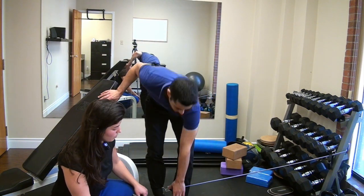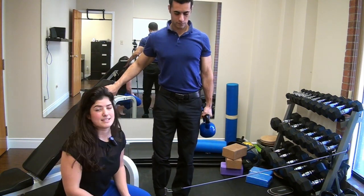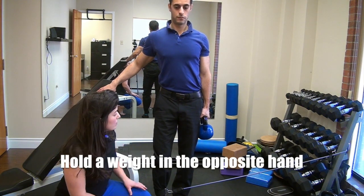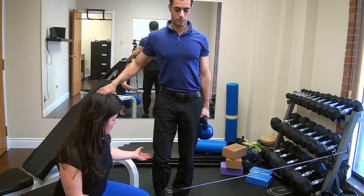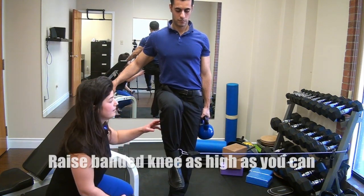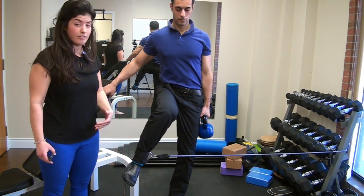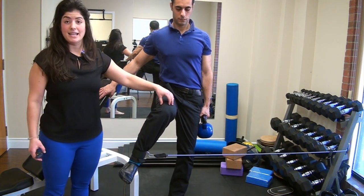You're then going to take a kettlebell and hold it in the opposite hand. It doesn't have to be too heavy — it's just going to help you balance during the exercise. With the kettlebell in the opposite hand, you're going to raise the knee that's banded as high as you can, and then begin to lift or turn the foot outwards while maintaining that knee height.